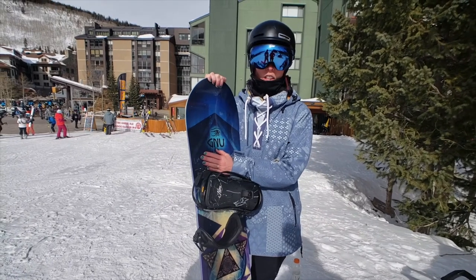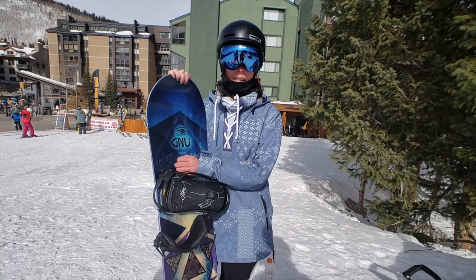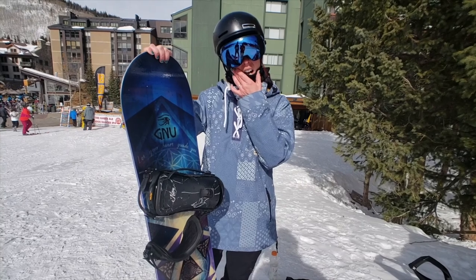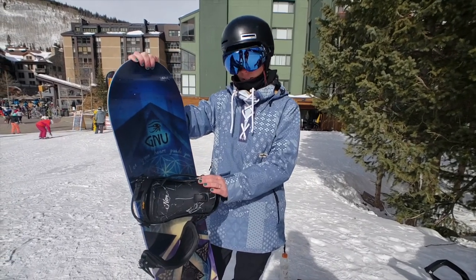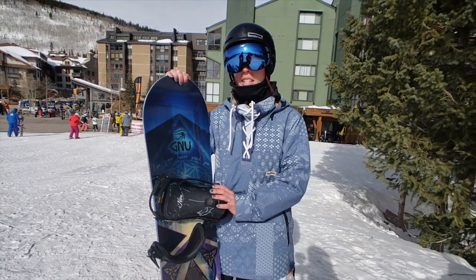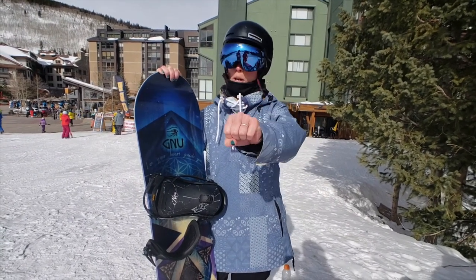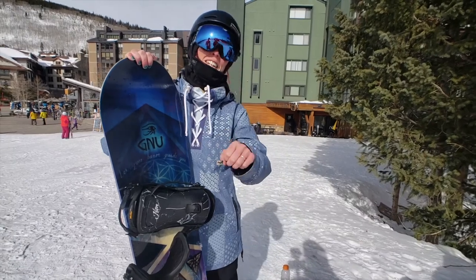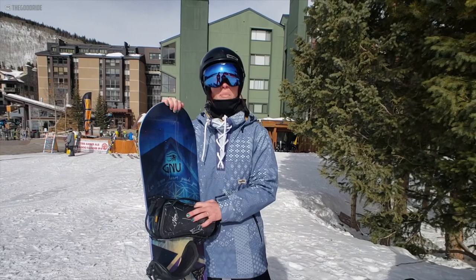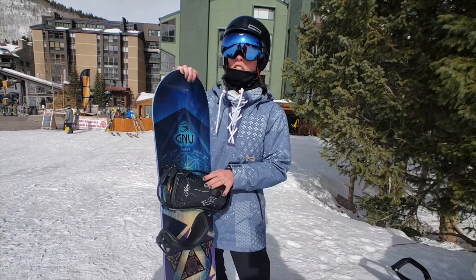This board would really shine in the park — hit some jumps and it's going to be super stable and very poppy. It's a great board for people who go big. It'll handle whatever you want to throw at it, but it's not that nimble flexy park board — it's more of an 'I'm riding park today' board. Big jumps, pipes, monster jibs — yes. But it's not nimble enough for small jibs.